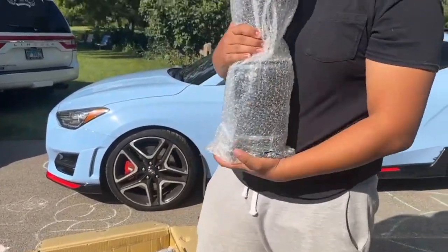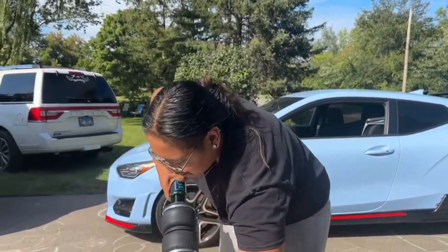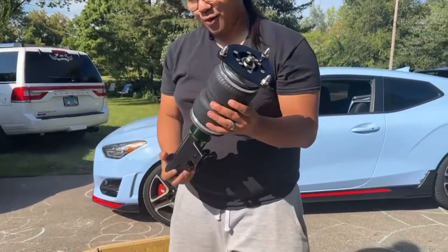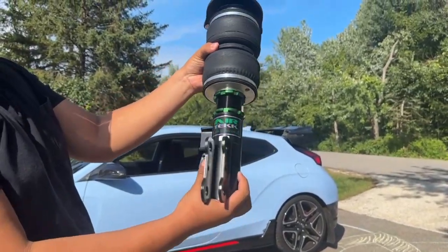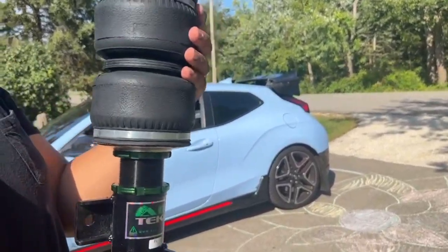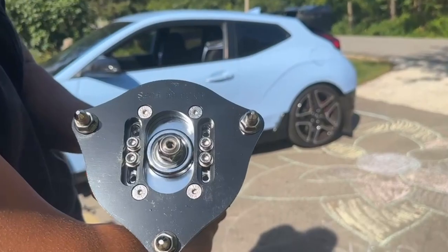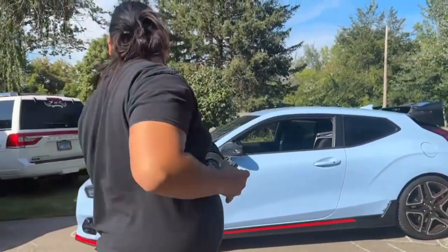We got the fronts, check those out. Look how fire that is. Yes sir bro — the sleeve is not even that bad, it's not that thick so we could run pretty decent tires. Top. Airtek. Fully adjustable as well.